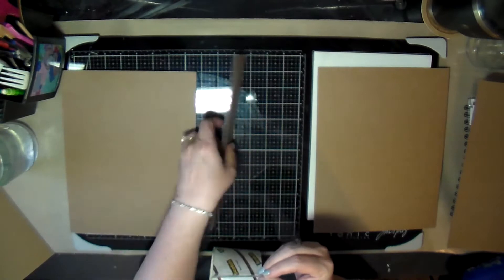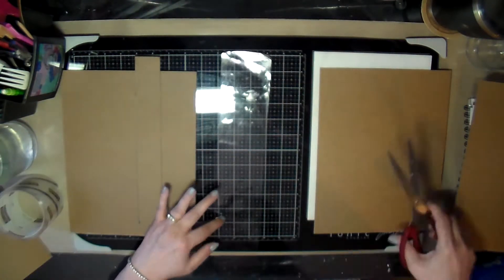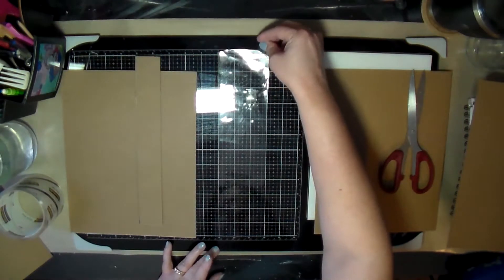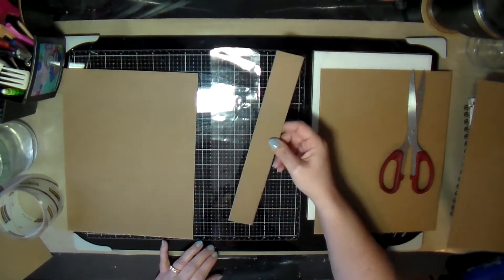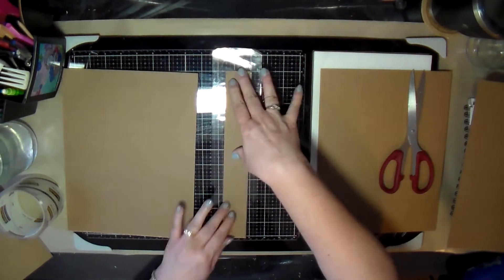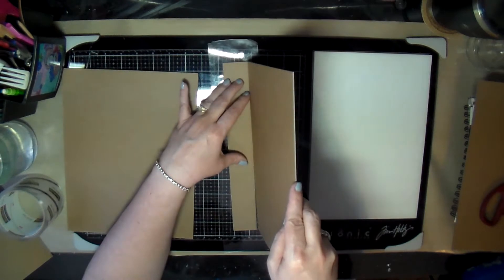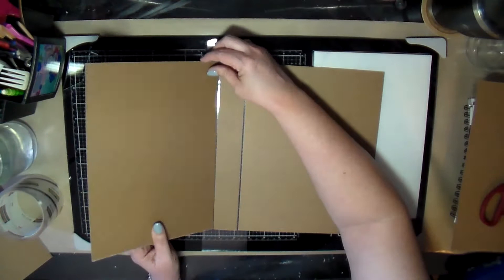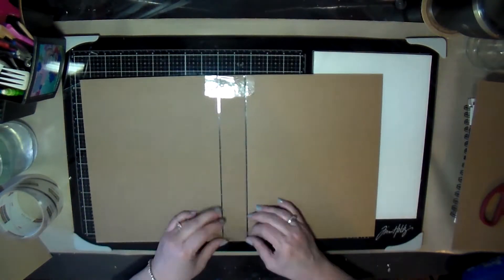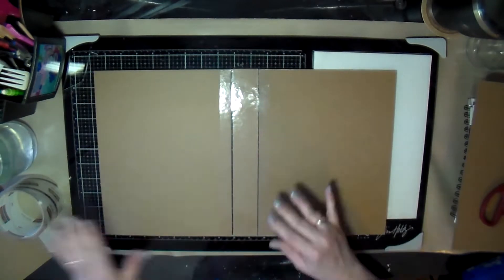I got these pieces of cardboard that came in a pack — they're eight and a half by eleven — and I decided to make a lap book out of them. I'd been seeing other people making lap books on YouTube and thought I'd try making my own.